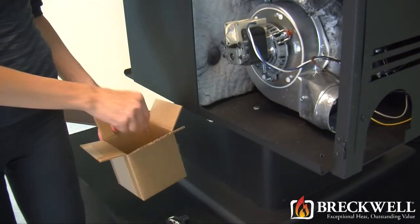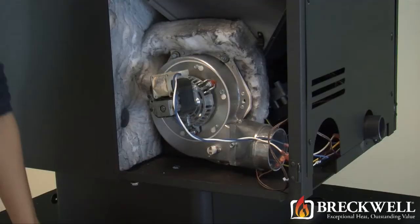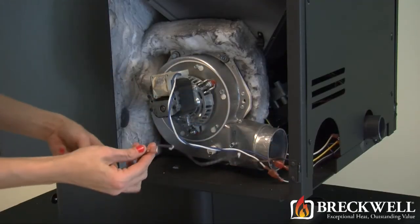To install your new switch, replace the two screws securing it to the blower housing and then replace the two wires to the wire terminals.